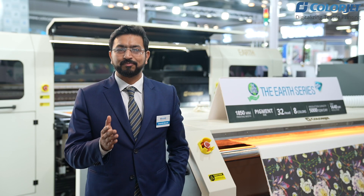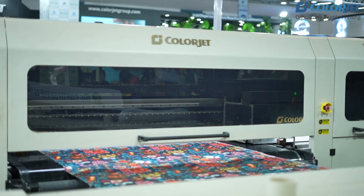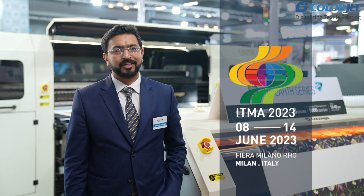I would also like to invite you to ITMA Milan, happening from 8th to 13th June. If you miss seeing this product at India ITME, I invite you to ITMA Milan next year, and I look forward to seeing you and seeing the machine in action in Milan.